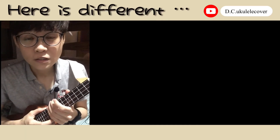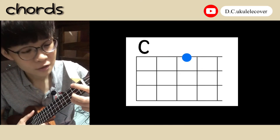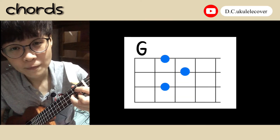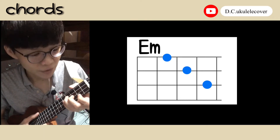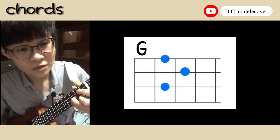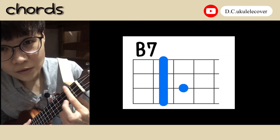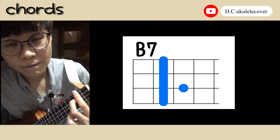And then we are going to sing a little bit different part. In this part we have C, D, G minor. And then C, D, G, B7. B7 is here — put this finger to this one. Okay, let's try.